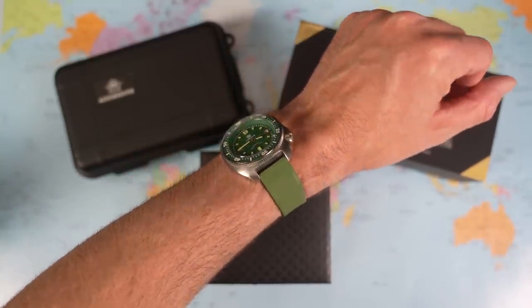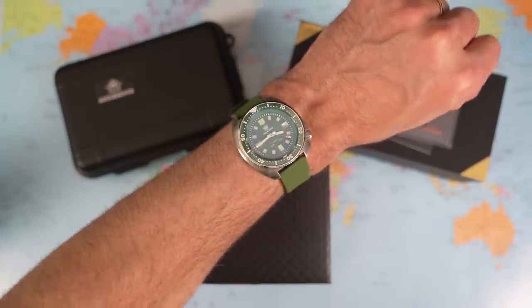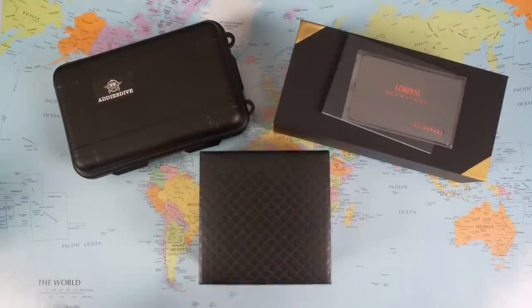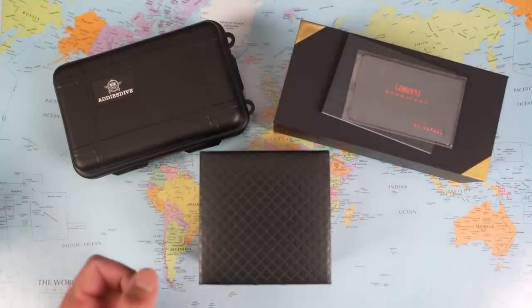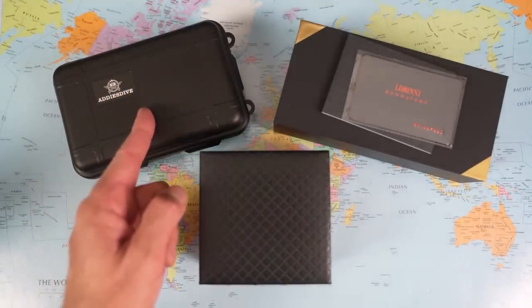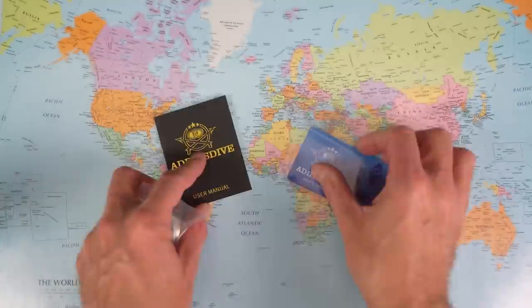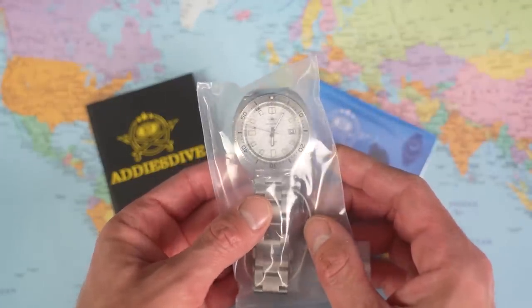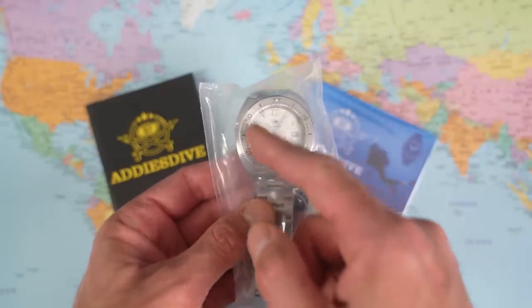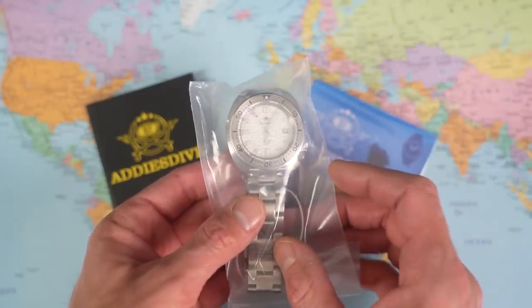It's the first one I bought a couple of years ago — their now infamous 6105/8110 homage. When I made that top ten sale video last month I said I had bought my third. That's the Aries Dive there — I'm going to open that one first. Why did I buy my third version of essentially the same watch?